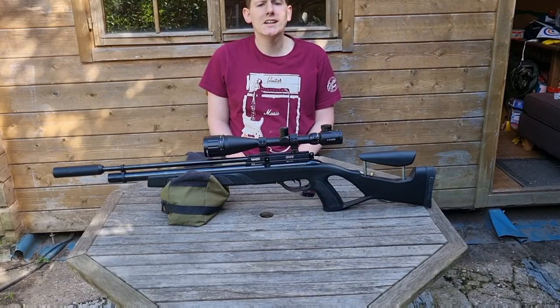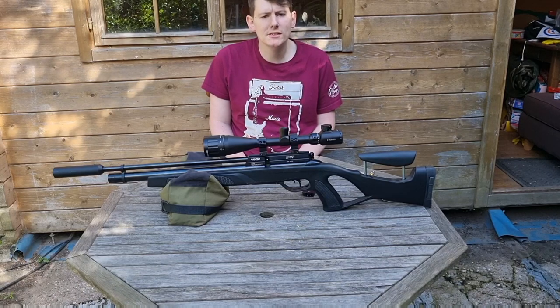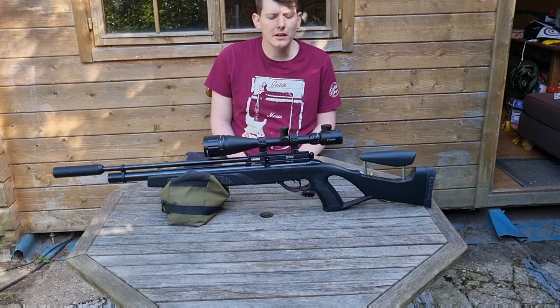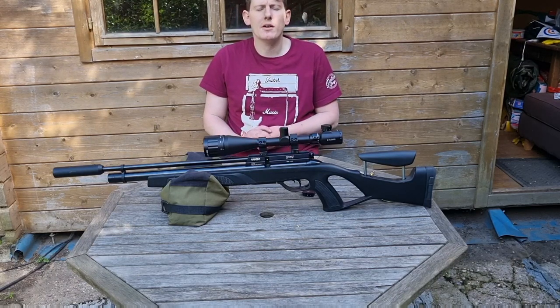Thanks for watching my review of the Gamo Coyote tactical edition in .177. I hope this has given you a good overview of the gun and its capabilities. Just a quick word on price.